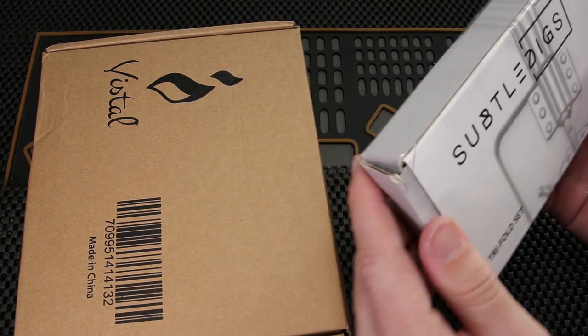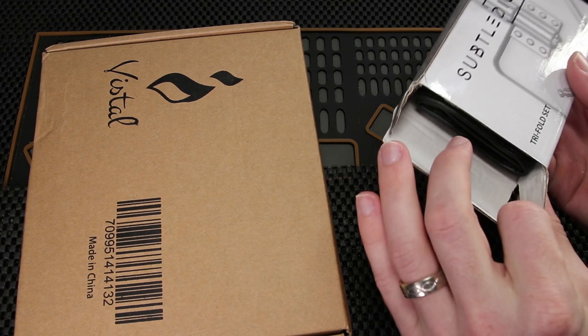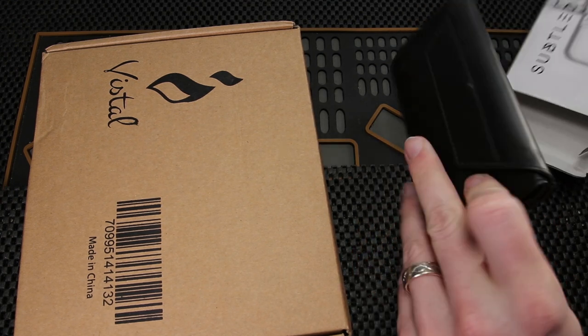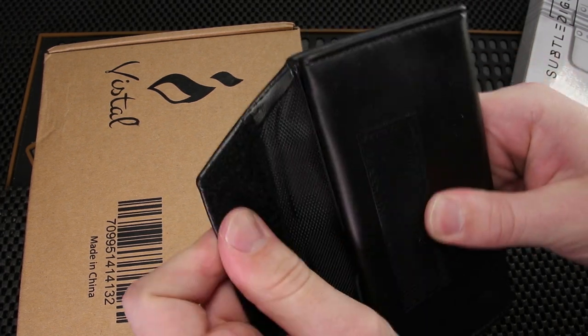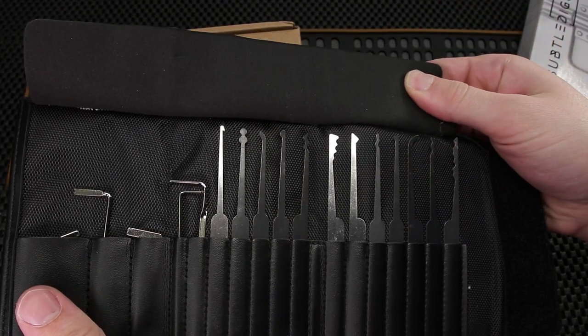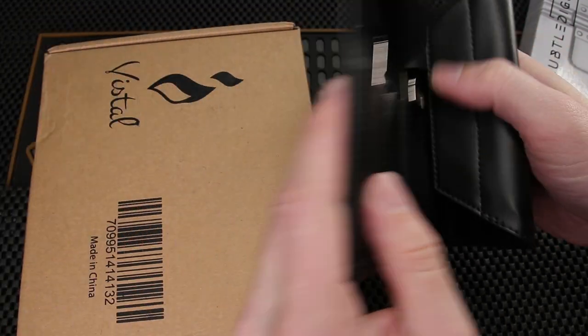This says Subtledigs tri-fold set. The tri-fold set I believe is the professional stainless steel set because it comes with a folding case, and that's what this looks like. So let's undo the velcro here. Based off their pictures, this looks like their professional set, and we'll take a closer look at that in just one second.